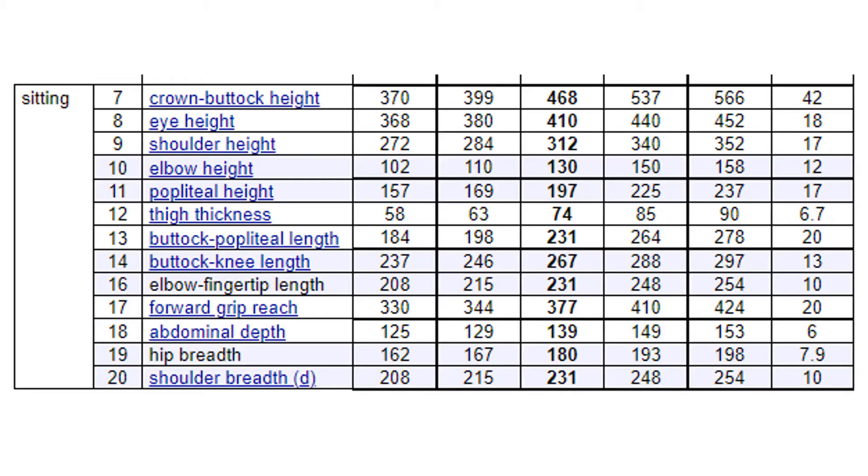It would differ possibly if you looked at the Dutch people, who are the tallest population worldwide as far as I'm informed. The two rows we need to look at are number 11, which is popliteal height, and number 13, which is buttock-popliteal length.